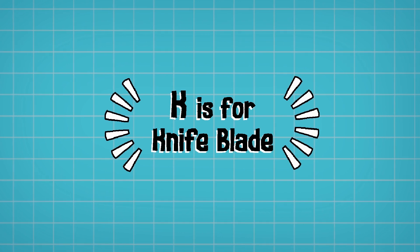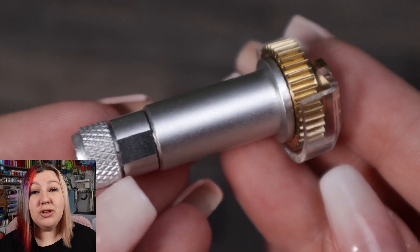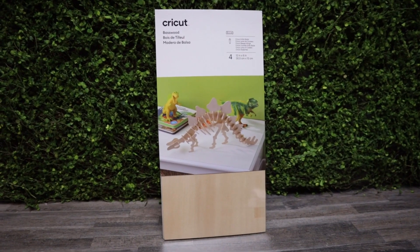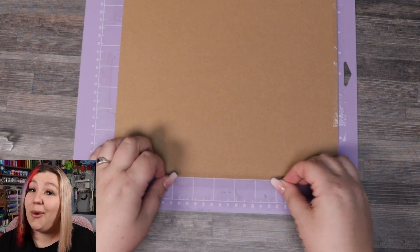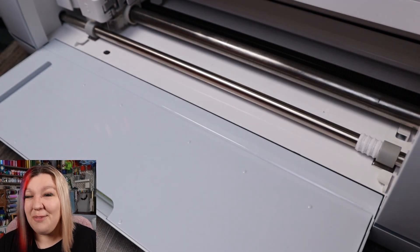K is for the Knife Blade. The knife blade is only compatible with the Maker and Maker 3 machines. It is a much thicker, more heavy-duty blade that can cut all of your thicker and heavier materials — heavy chipboard, balsa wood, tooling leather and much more. This blade uses its own housing and is not compatible with any other blades or housings. You should use the strong grip mat when using the knife blade, tape your materials down to prevent movement, and move your star rollers to the side of the machine so you don't damage your materials.